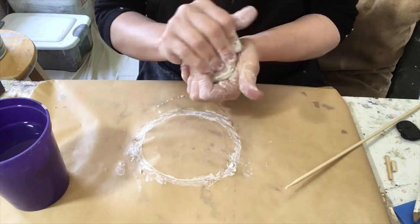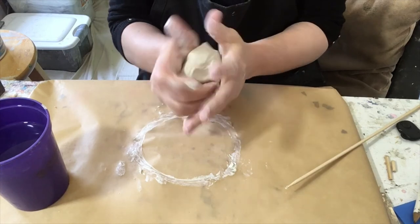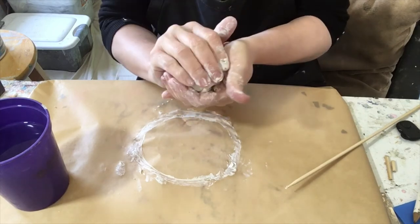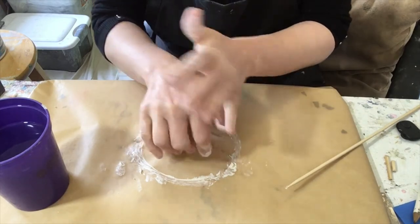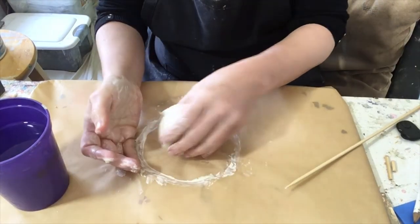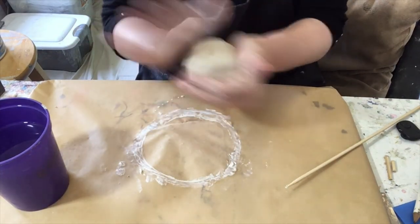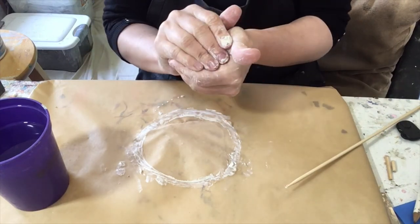Either answer is fine. Try it again — and if you made something, focus on merely working the clay. And if you did not make something, maybe this time allow your hands to form a simple object, perhaps pinching a bowl or simply making a design in the clay. And then afterwards, consider how each was different for you.